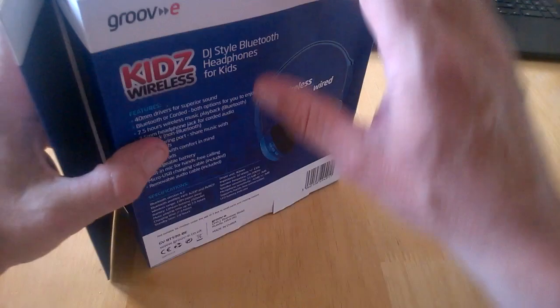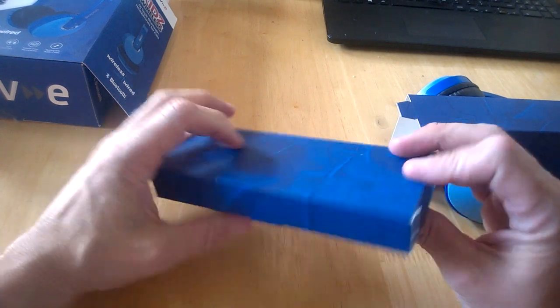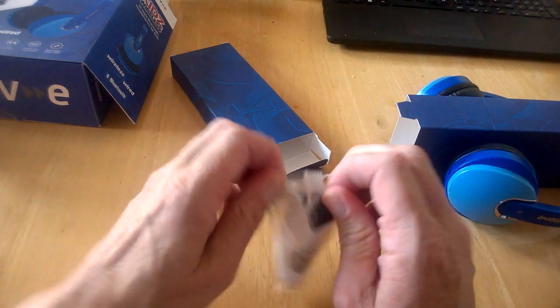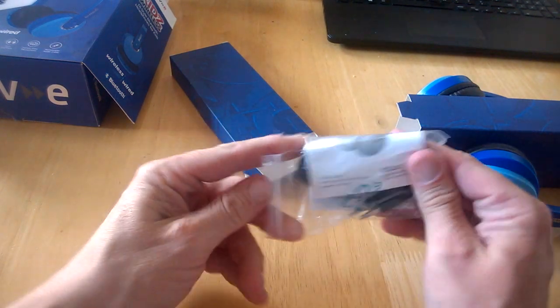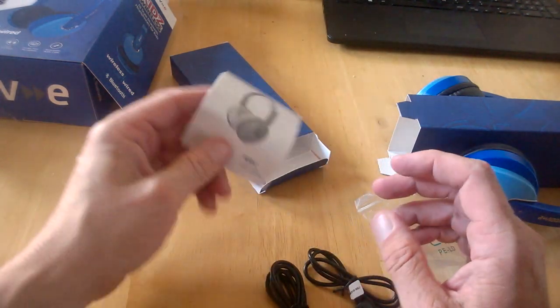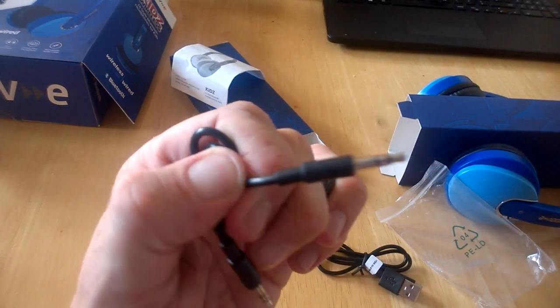That's pretty much it there, so let's get into the package and check it out. Inside there's one single bag. We get our user guide here, which most will probably not need and we'll set them up for our kids ourselves. Here is our sharing cable, which is pretty cool and it's got the GrooveE branding on it.